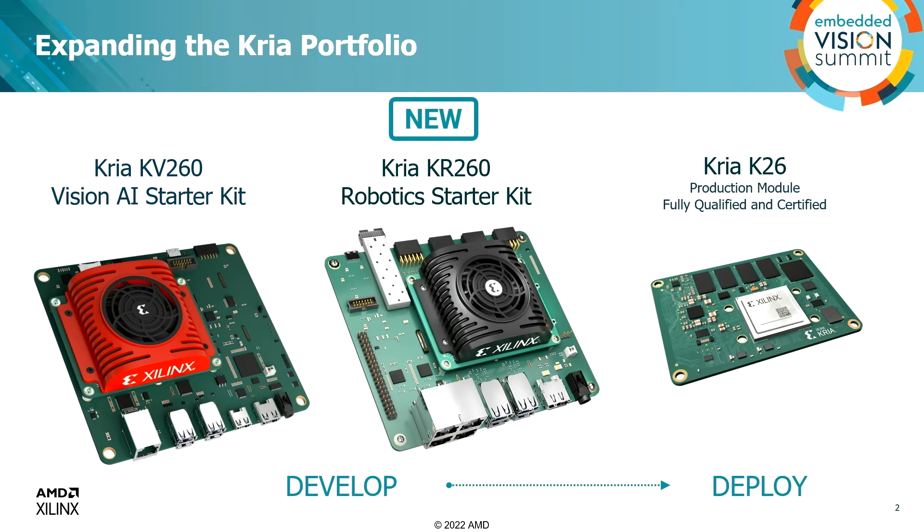You'll ask: what's different? They look kind of the same — one's red, one's black. So first, this slide only highlights two-fifths of the announcement. The starter kit and the SOM are two important, tangible things you hold in your hand and actually paid money for. But the other three-fifths of the Kria value proposition include apps in the app store, embedded software infrastructure, and user-specific tool flow. The concept behind Kria SOMs is you're able to develop using one of the starter kits and take your product to production using the SOM.